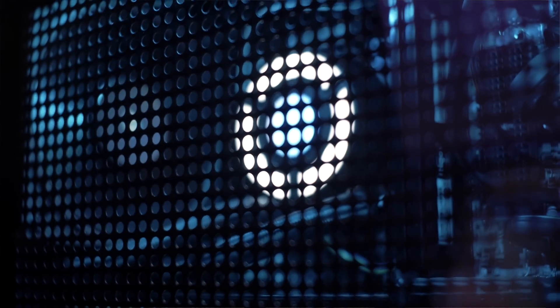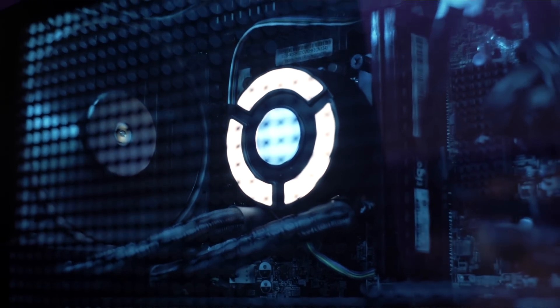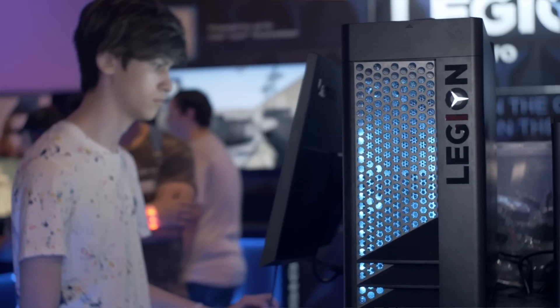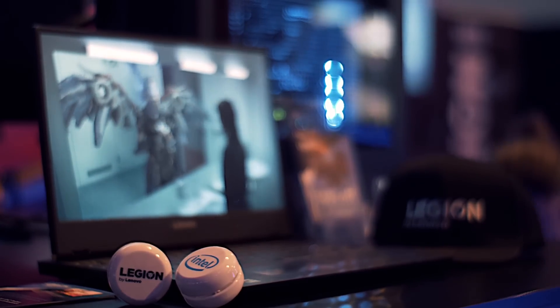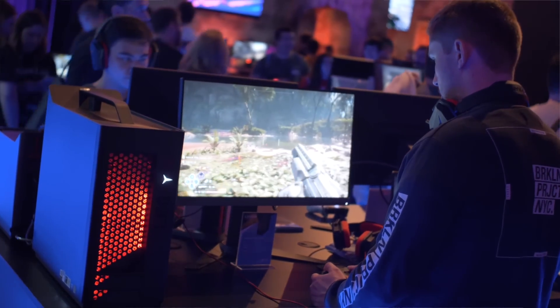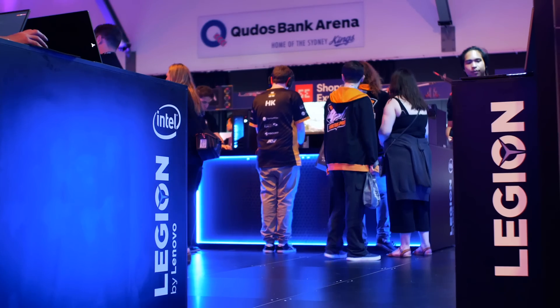So we're happy to be here at the Intel Xtreme Masters event this weekend in Sydney. We're excited to be able to bring to market the latest Intel processors with the 9th gen processors launching inside our Y740 series. The Lenovo Legion branding is something that we hold close to our heart. We've listened to the gaming community, and what we found very early on is that there's no specific gamer that's actually out there — anybody can be a gamer. They really want to be proud of the device that they've got without it looking like it's out of place.